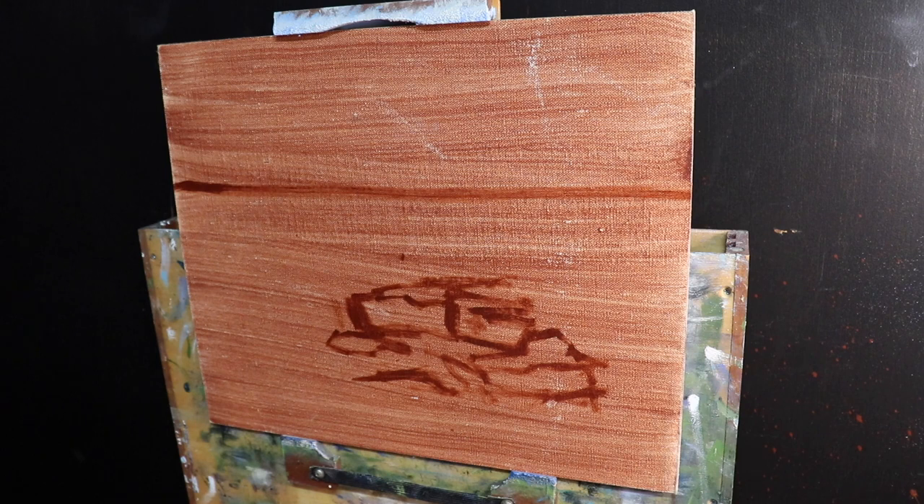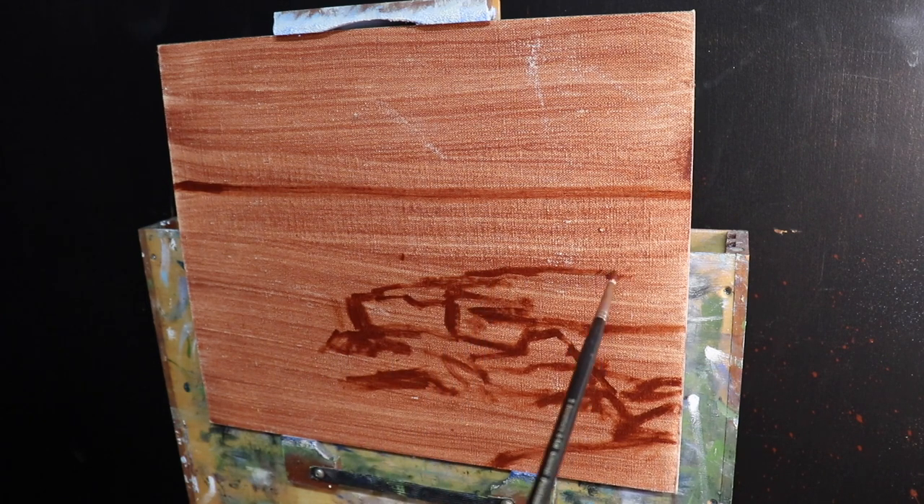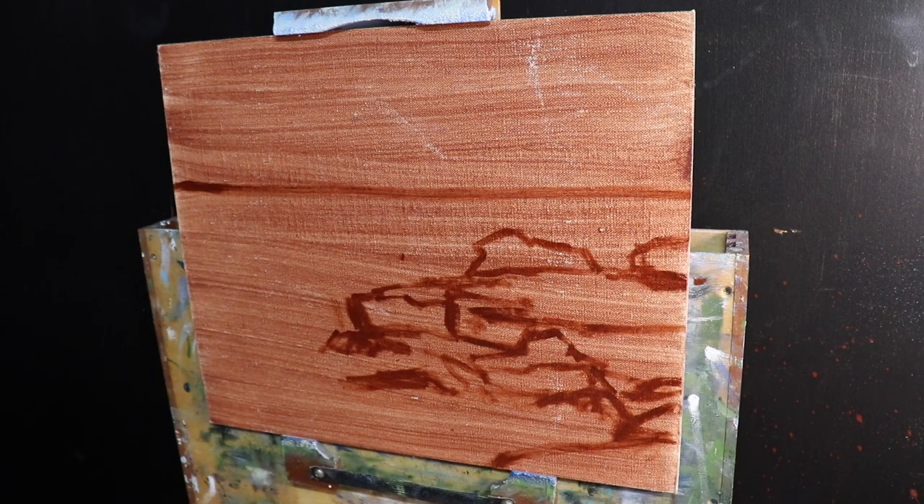I'm sketching out my composition with a number one round brush using burnt sienna mixed with liquin. As I'm using oil paint, I'm using liquin as my medium, which improves the flow of the paint and speeds up the drying time. You could also paint this in acrylics as well.